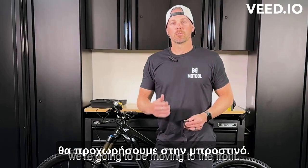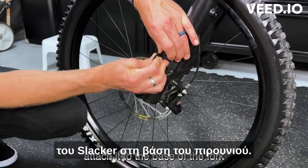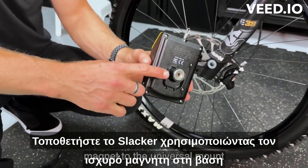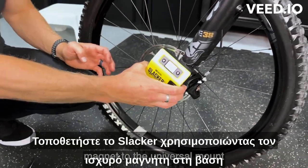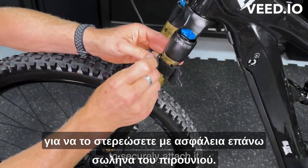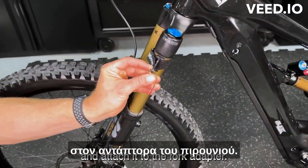Now that we're done with the rear, we're going to be moving to the front. You're going to want to take your Slacker mount, attach it to the base of the fork, then attach the Slacker using the strong magnet to the universal mount. Take the fork adapter, which is also included with the Slacker, and securely attach it to the upper fork tube. Finally, extend the cable and attach it to the fork adapter.